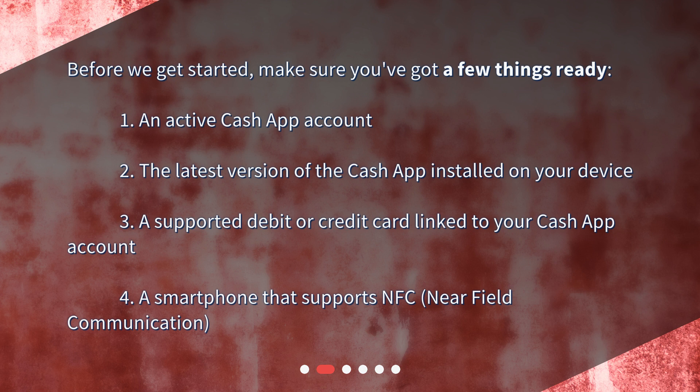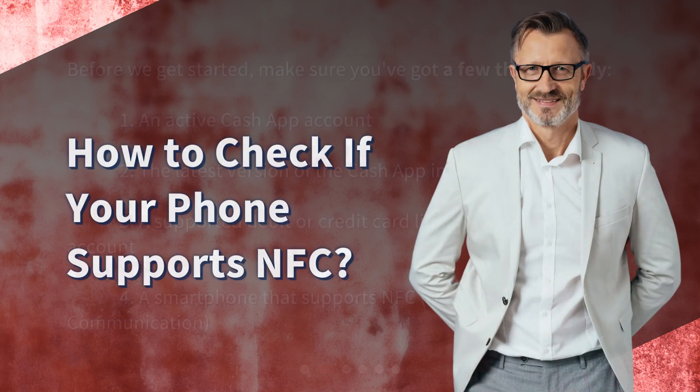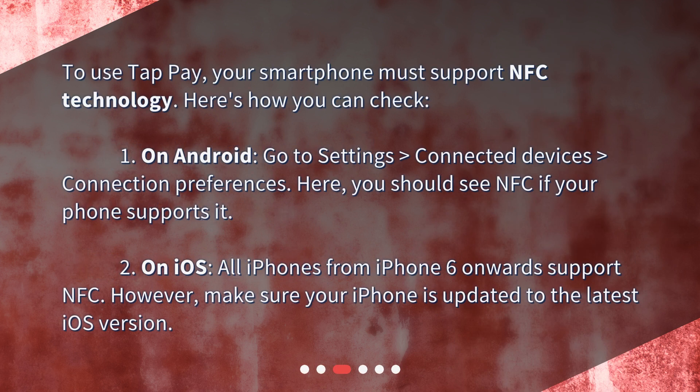4. A smartphone that supports NFC, near-field communication. To use TapPay, your smartphone must support NFC technology. Here's how you can check. 1. On Android, go to Settings, Connected Devices, Connection Preferences.